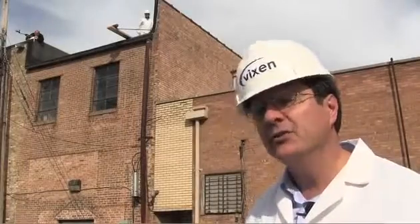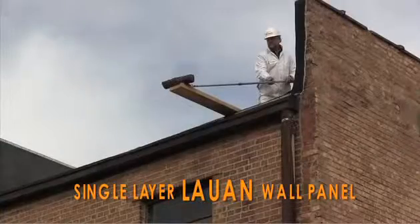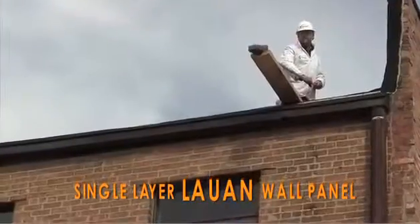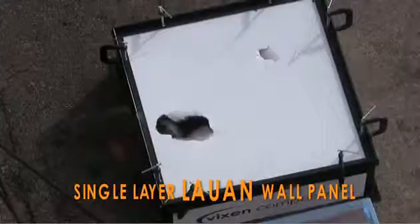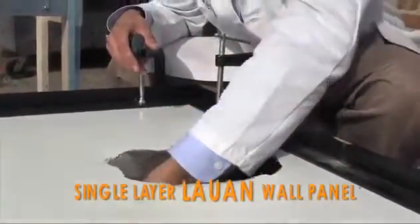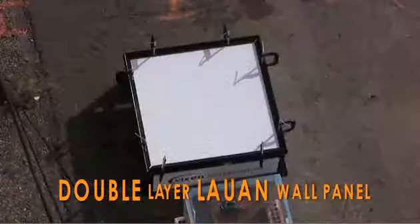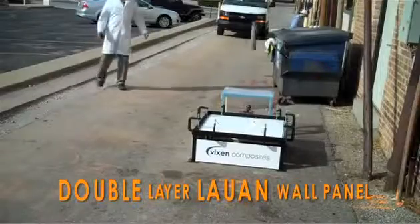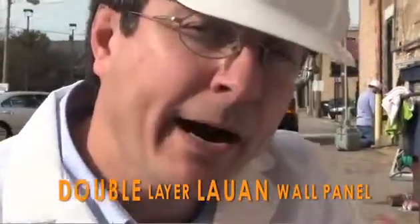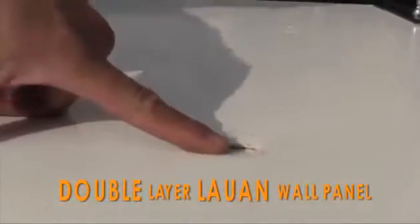To compare how strong Vixenite is to a major competitor, we've swapped out the Vixenite for a typical Luan-based sidewall. We just dropped a brick onto the competitor's sidewall — look what it did. We just dropped the same pipe on the double layer Luan panel, and it is showing damage. The pipe punched through.